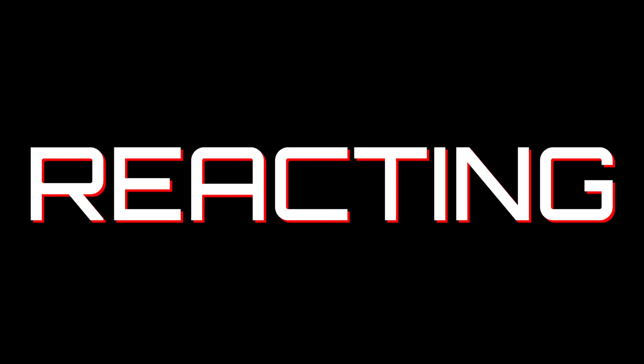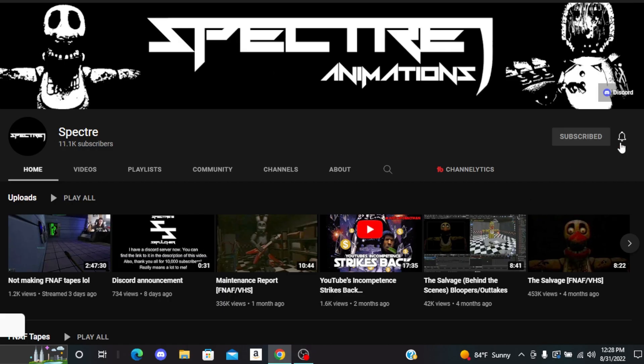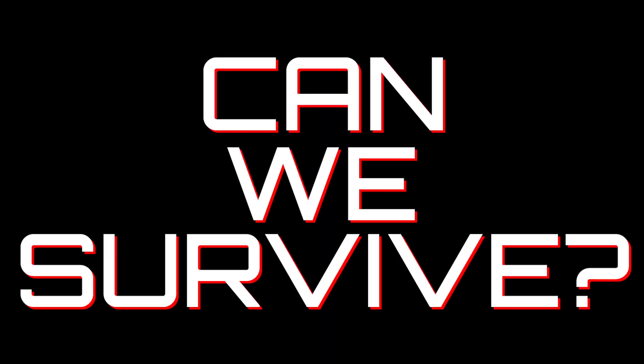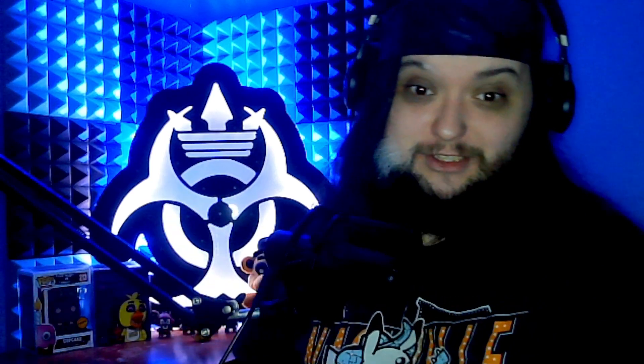In today's video, we are reacting to The Salvage, a really cool FNAF VHS tape created by Spectre — link down in the description below. Can we survive? Let's find out. I would love to do more reactionary content rather than just playing games to bring a little variety to the channel. So if you enjoy it, hit that like button, subscribe if you're new, and let's get to the reaction.